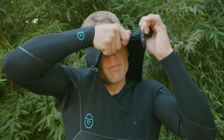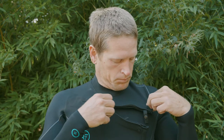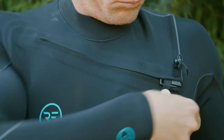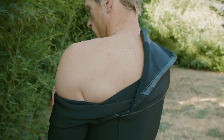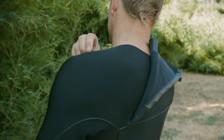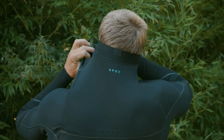Meticulously designed and engineered, our fit and construction is all about keeping you warm and protected from the elements. Front zip entry with a heavy duty YKK marine zipper. Internal entry overlaps and a low profile glide skin neck provides flush resistance in the heaviest crashes and during unrelenting duck diving.